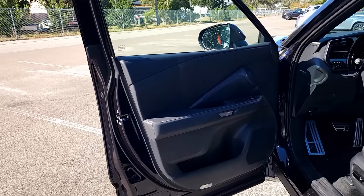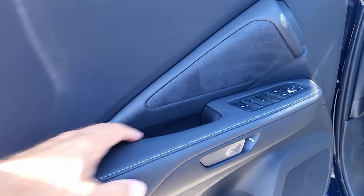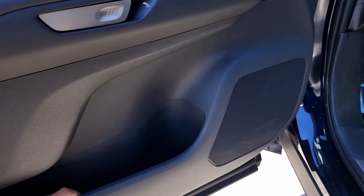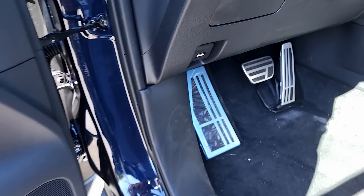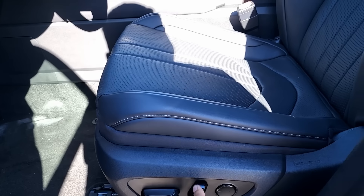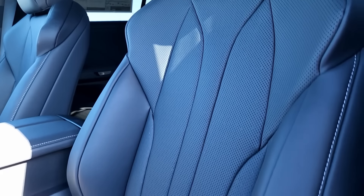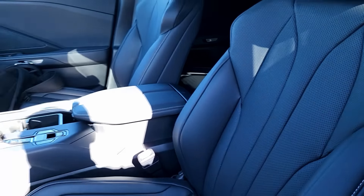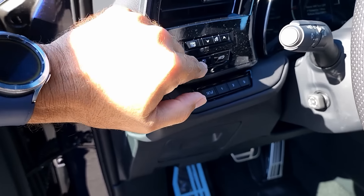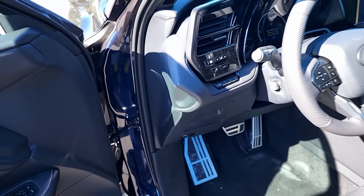Let's check out the front door panel — nicely padded with a suede insert right here. You have window, mirror, and lock controls, along with that electronic door opener. More storage inside the door and the speaker. This is the F-Sport handling package, so you have aluminum and rubber pedals and F-Sport badging on the door sill. Of course, a multitude of adjustments for the power seat for both driver and passenger. The seats are definitely more bolstered and have the F-Sport embossed in them. Memory seat settings are right next to the steering wheel.